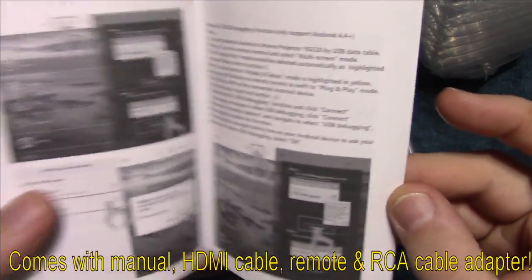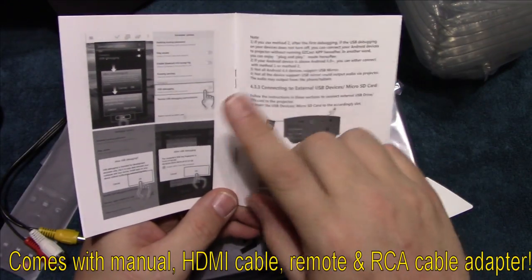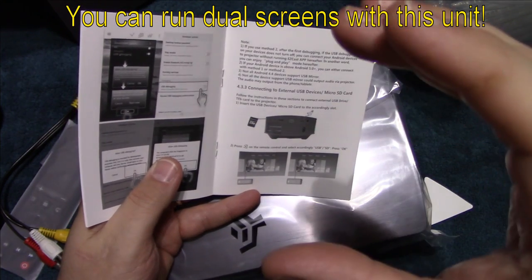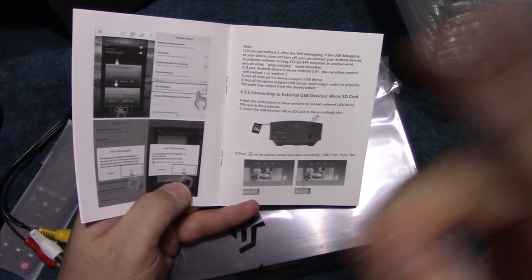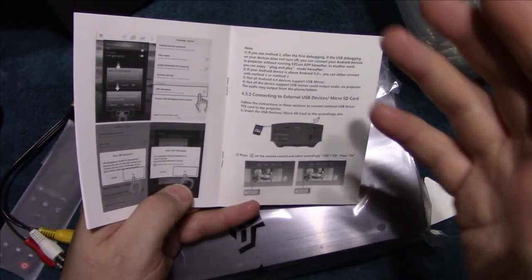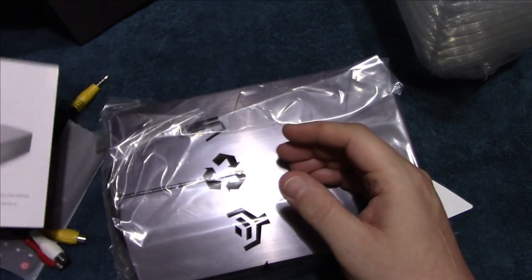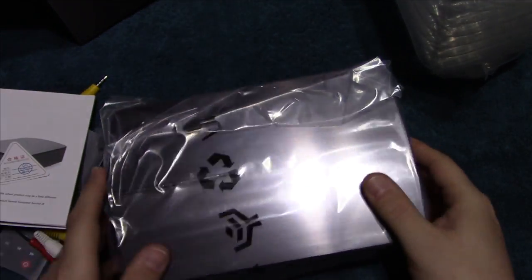It comes with a pretty detailed manual on how to use this projector. A nice feature is that it also has a picture-in-picture option where you can run dual screens — for example, watching two sports channels, or running your cell phone on one screen and a satellite feed or whatever else is plugged in on the other. That's a unique feature versus some of the other projectors I've tested.